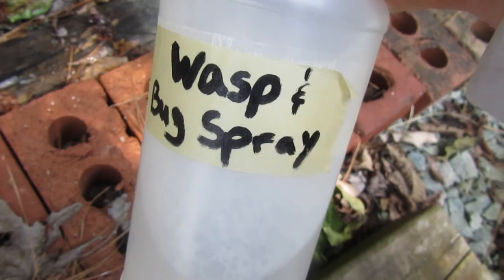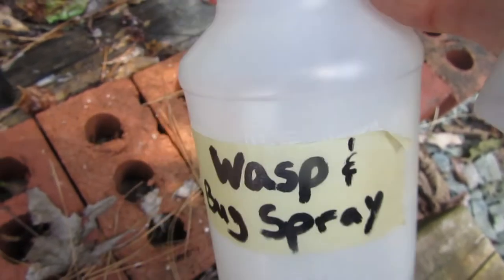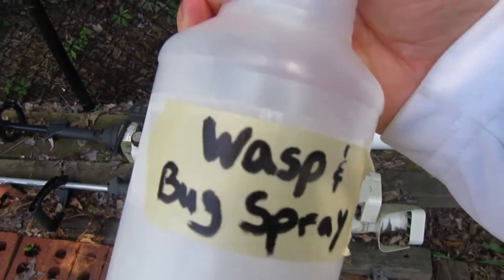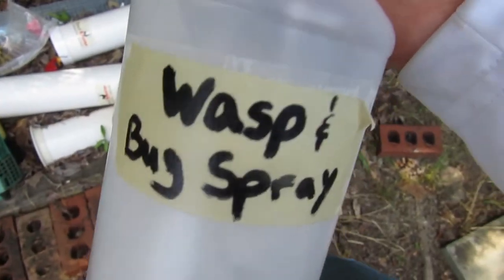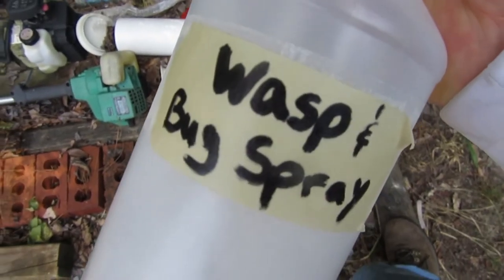You're breathing it in, getting it on your skin — but this is just dish soap and peppermint, so it works. Like I said, it works great for wasps as well. Set it to a good stream when you spray — spray a wasp and it takes them down pretty good. Let me know what you think about this in the comments, be sure to subscribe to the channel, and I'll see you next time.